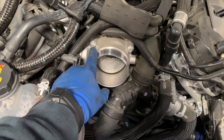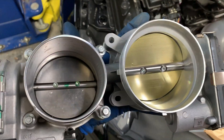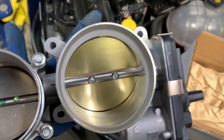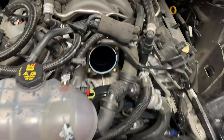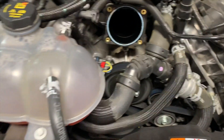Next step, we're going to get this throttle body off — these bolts are 8mm — then we'll get the adapter plate on. So this is what we're looking at throttle body wise: the factory one is 80mm and we're bumping up to 87mm. This is the throttle body that's on the GT350. It's a different size, so that's why you have to put the adapter plate that comes with it underneath.